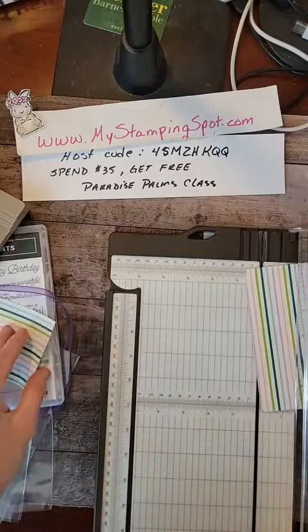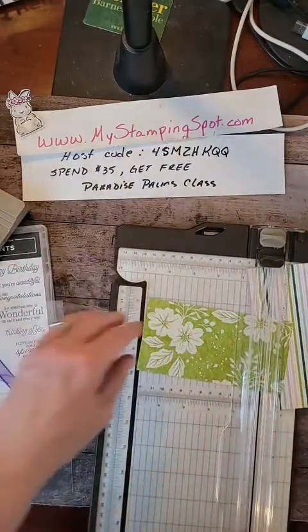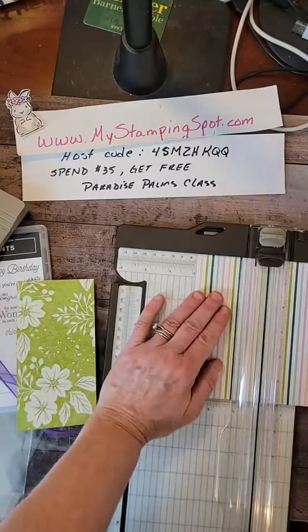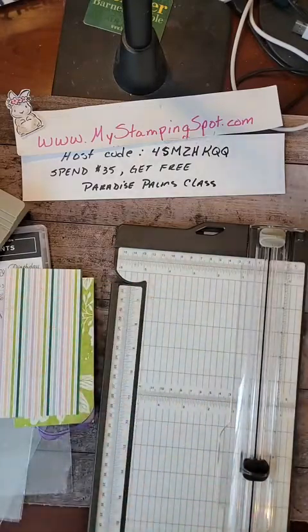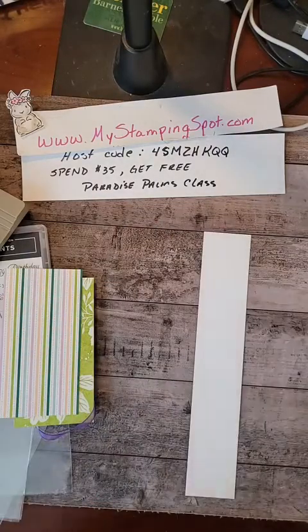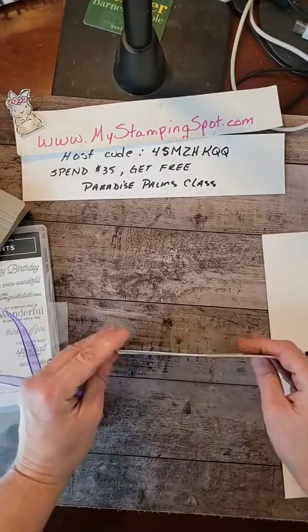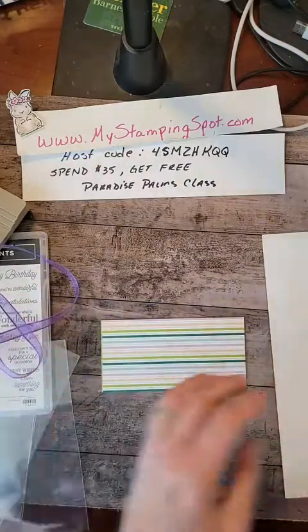It's a totally different pattern on the other side. I don't think that the purple matches with that green, but I am going to kind of double layer this — two purposes. One, it will be a little sturdier, and also then the purple will show no matter which side you're on.